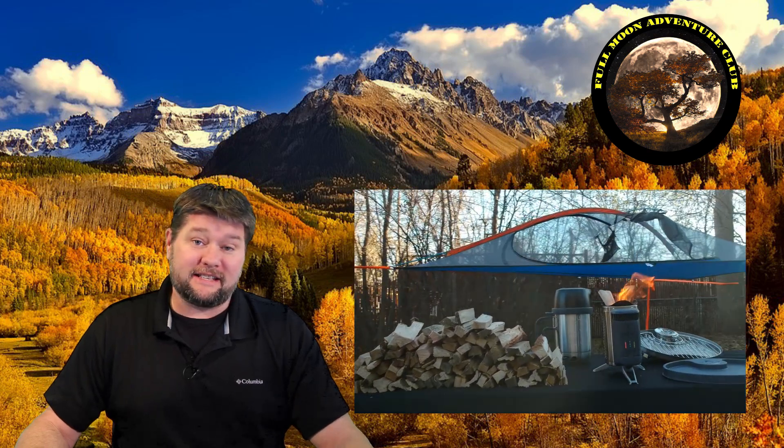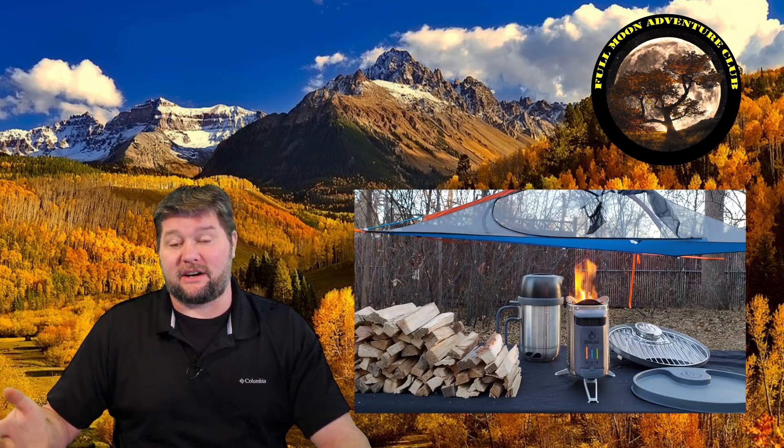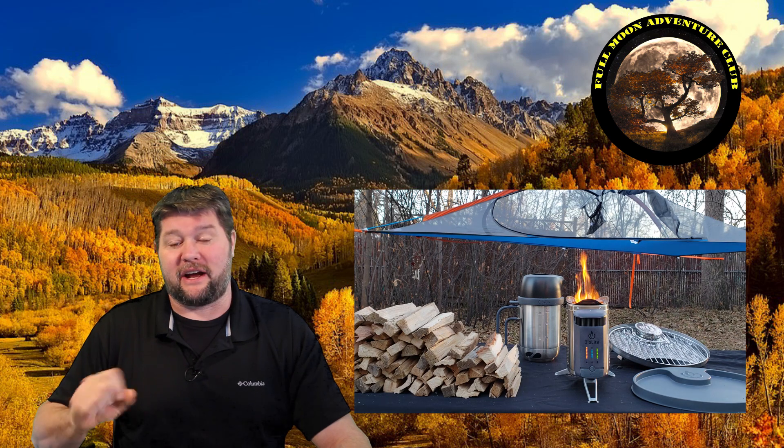Hi everybody, my name is Jim with Full Moon Adventure Club and today we're going to be figuring out how long it takes to charge the battery inside the BioLite 2 camp stove. Inside it has a 2600 milliamp battery. I'm going to show you how much wood it took and how long it takes to charge up that 2600 milliamp battery so you can use the USB charger on your smart devices.